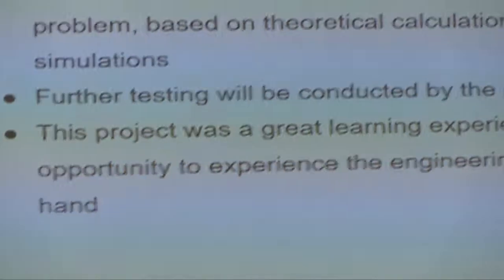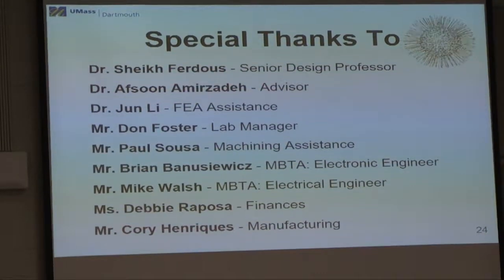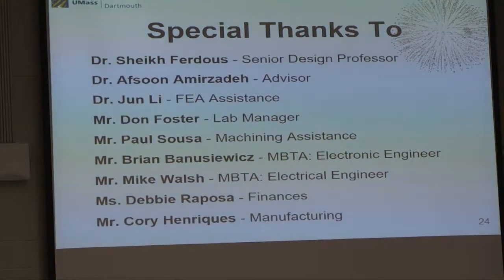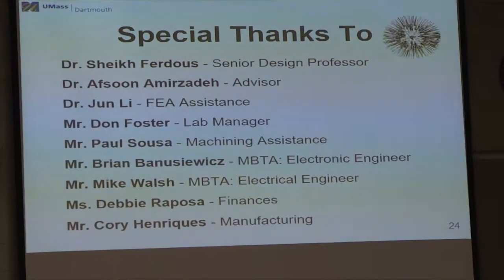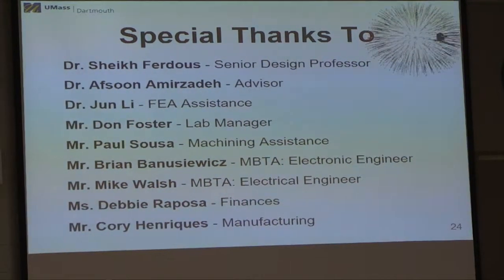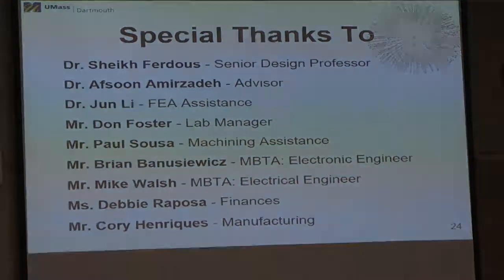This project was a fun and wholesome experience overall. We got to experience the engineering world firsthand — touring facilities, factories, and laboratories. We'd like to thank the entire ME department, starting from Sue to Professor Perdue to Professor Hafsun, who's been with us from the beginning and helped us through the entire journey, ups and downs. We'd also like to thank Mr. Brian Baneshwitz and Mr. Mike Walsh for being part of this project and helping us when we needed them.